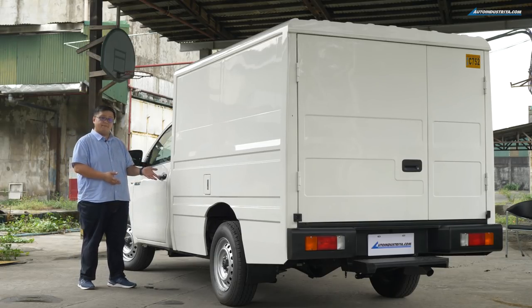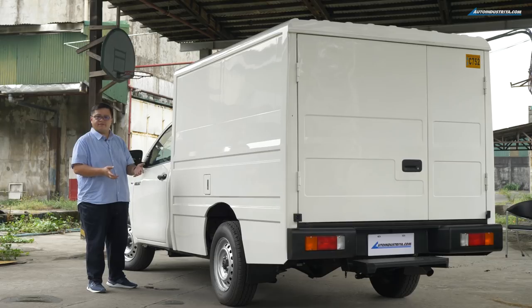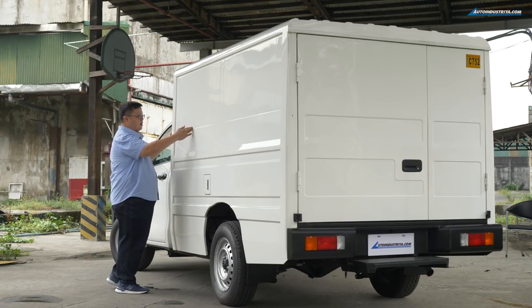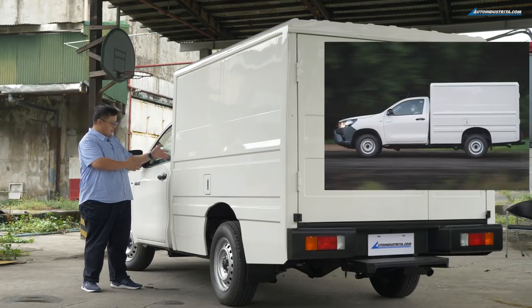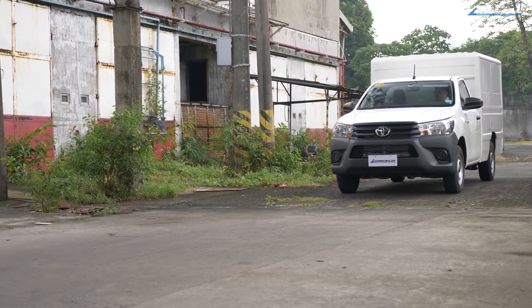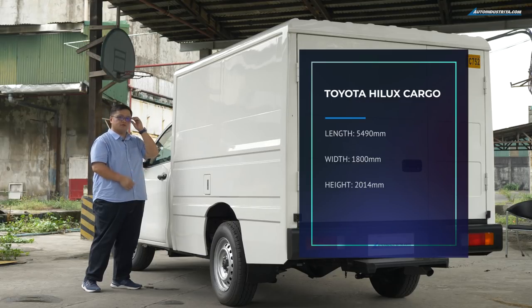The Hilux Cargo is based on the single-cab cabin chassis variant of the Hilux, because if this were a double-cab like the Conquest, the cab would end right about here, consuming quite a bit of space. Toyota wanted to get maximum cargo capacity, so they opted for the single-cab. With the box and body built together, it's just a little under 5.5 meters long, 1.8 meters wide, and a little over 2 meters tall.